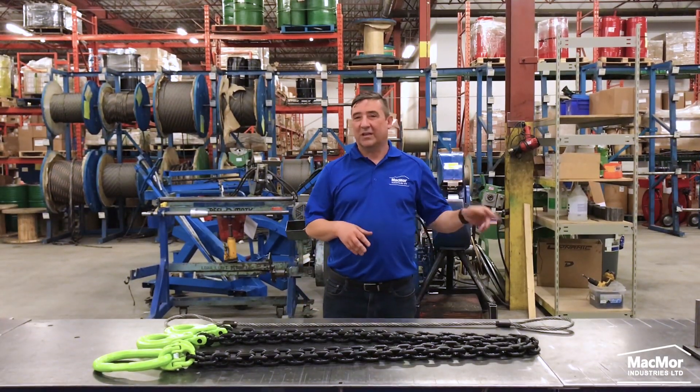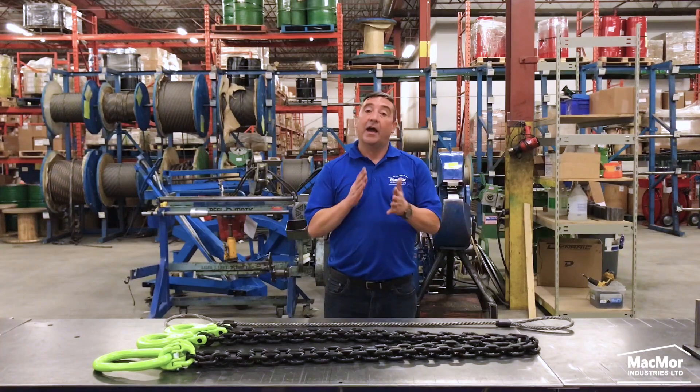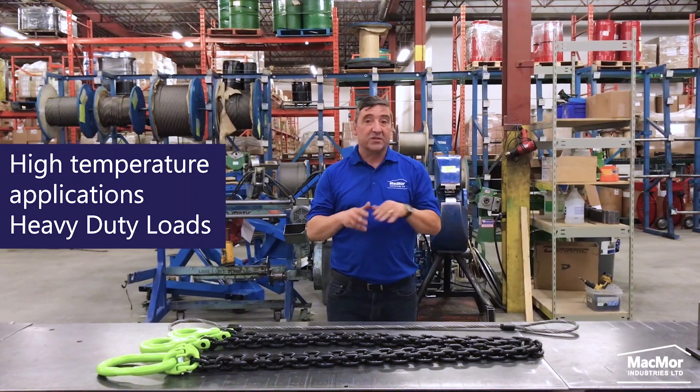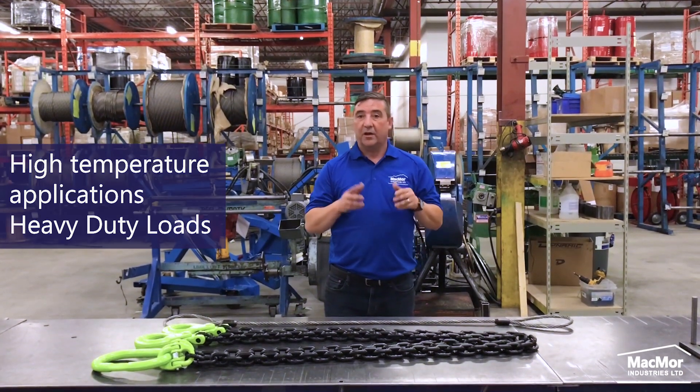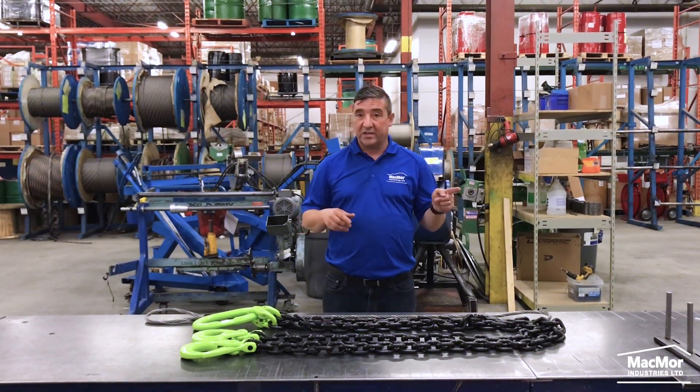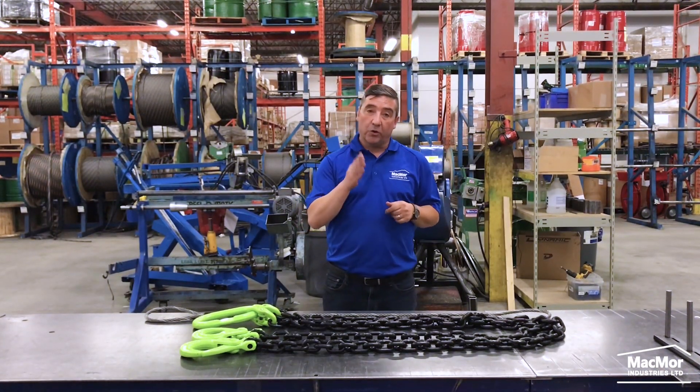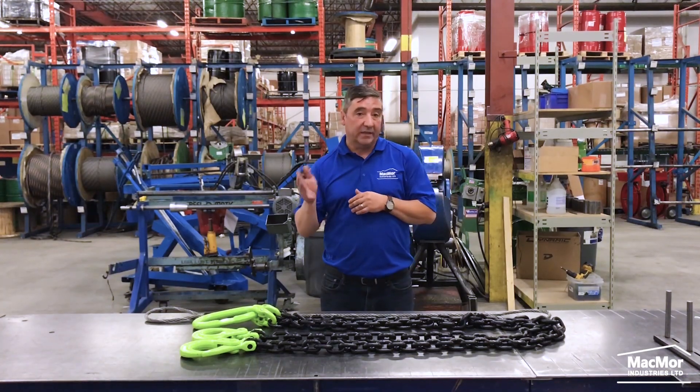Now on to chains. When it comes to toughness and dependability, alloy chain slings are the bulldogs of the lifting slings. Chain slings are preferred in high-temperature applications and for lifting heavy-duty loads. Chain slings can be configured in either single-leg, two-legged, three-legged or four-legged designs, and for use in vertical, choker or basket hitches.